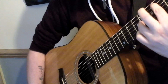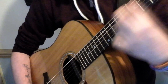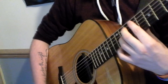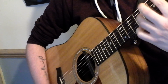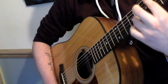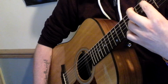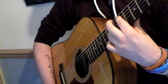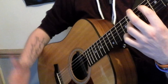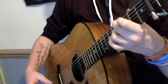Just repeat it like that, really slowly. Now after this slap here, you've got another hammer-on. Then you've got another hammer-on, and then basically you move up to the third and fourth chords. You're doing the same pattern, just moving it to the third and fourth chords.